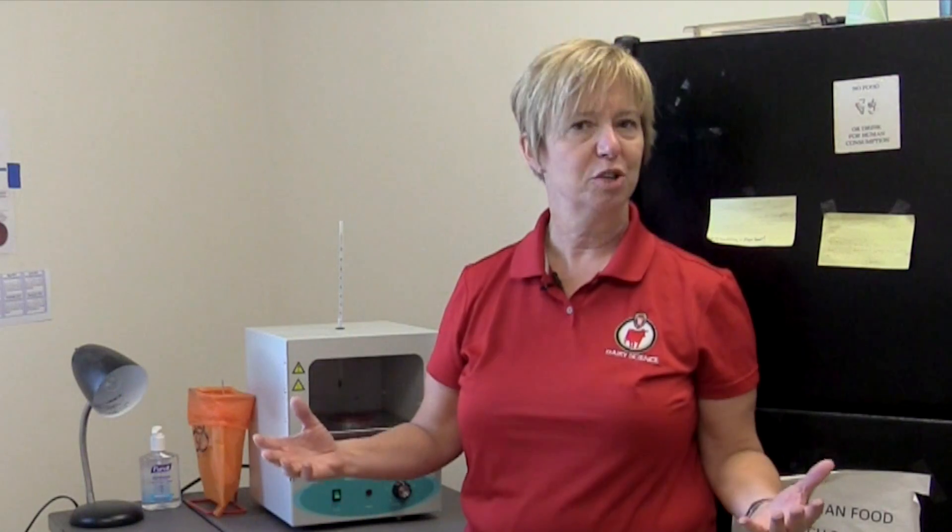Hello, I'm Professor Pamela Rueg, Extension Milk Quality Veterinarian for the University of Wisconsin-Madison. Today in our series on selective treatment programs using on-farm culture, we're going to be talking about laboratory setup of the on-farm culture lab.